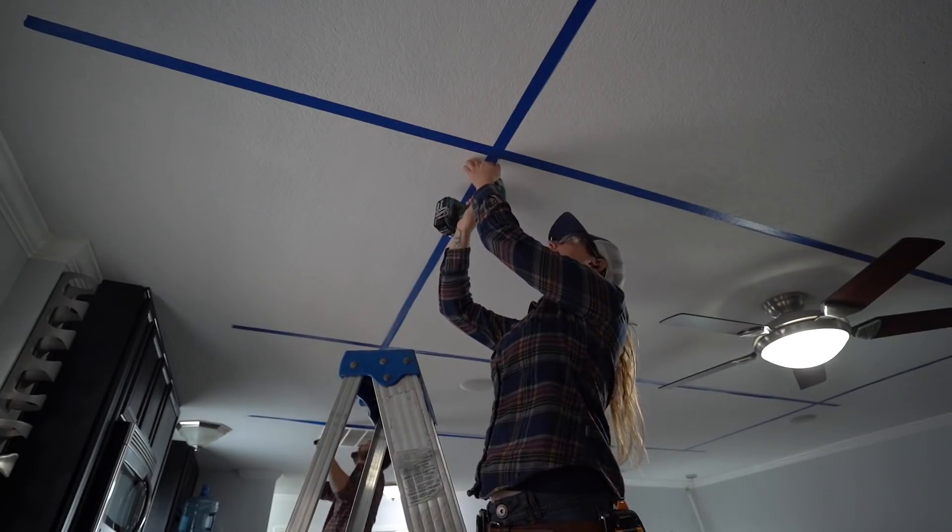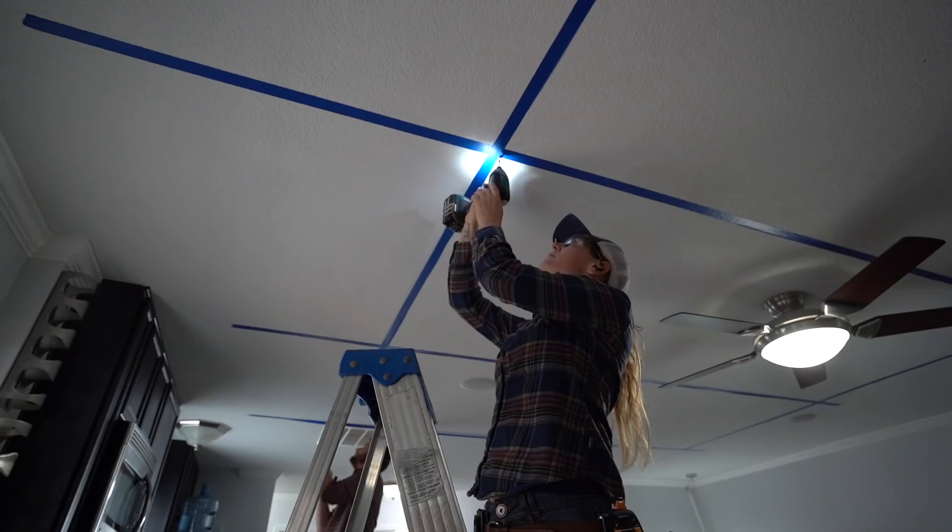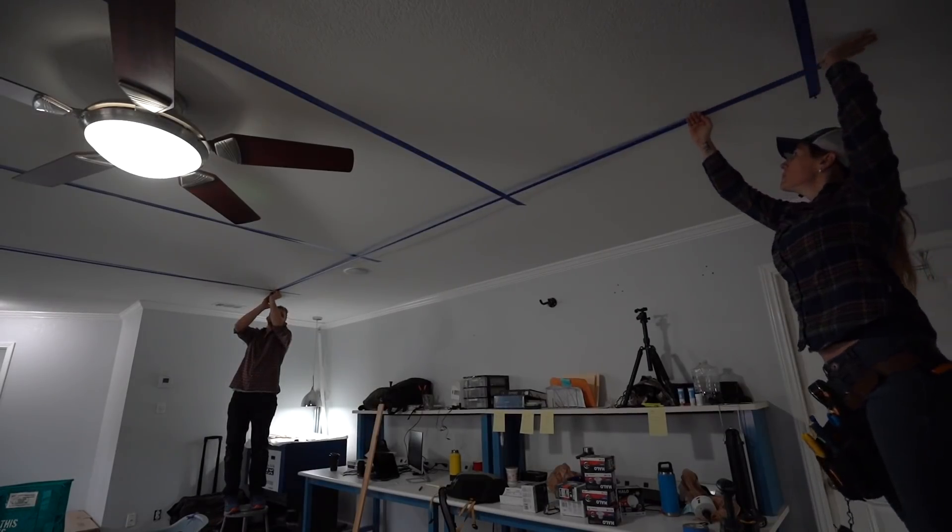At this point, I went to each light location and ran a screw in, just to double check that it wasn't on any joists. If you are on a joist, then move the location one way or the other before getting going. I was all good, so next I started prepping for drilling holes.